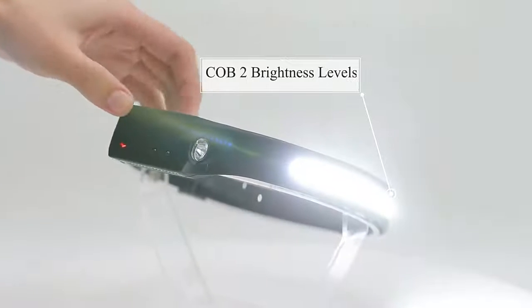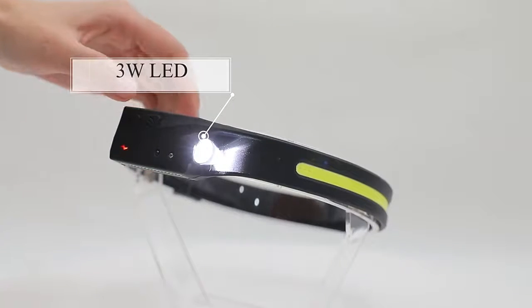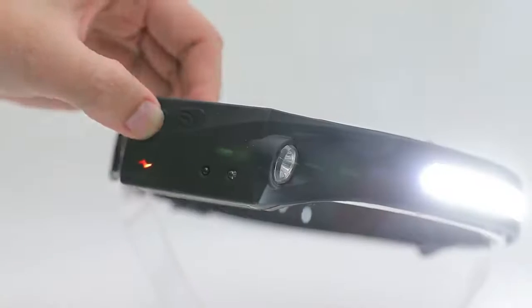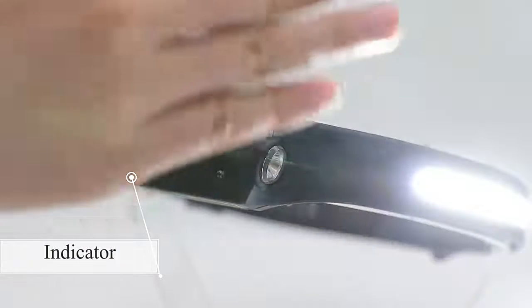5 light modes: CLB high mode, CLB low mode, LED high mode, and LED low mode. Click the motion sensor button and wave your hand in front of the sensor — the light turns on or off.